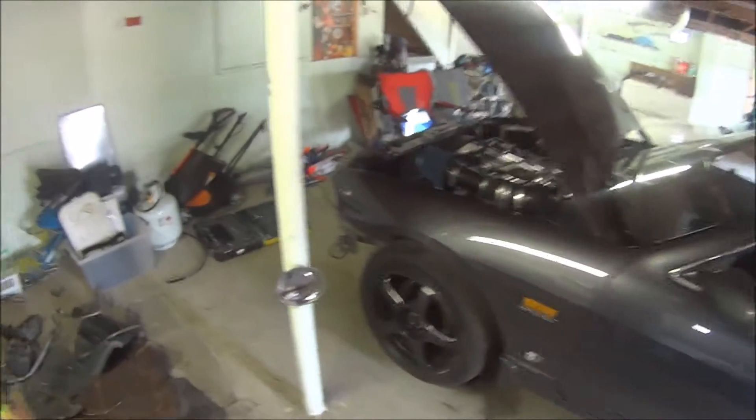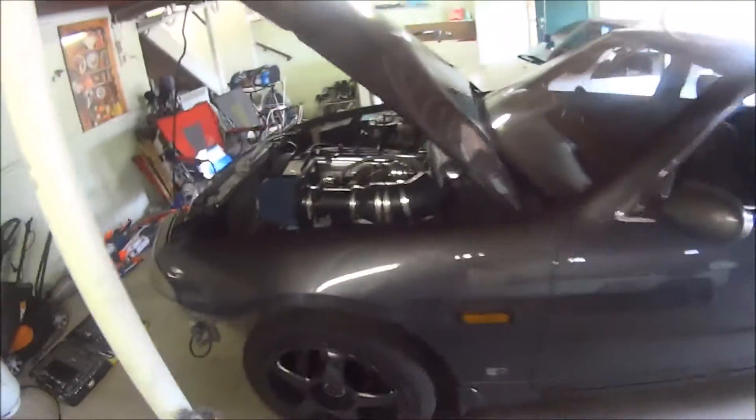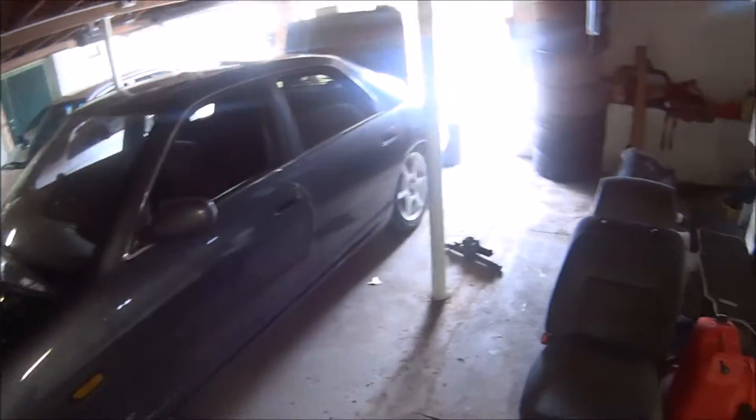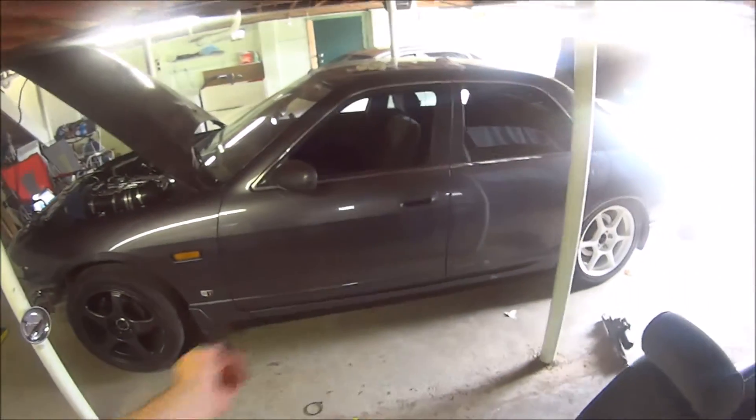There are also adjustable dampers at the top, so another thing to address there. I adjusted by eyebrow height - that's the height from the fender to the center of the wheel when it's sitting under load. That's about as good a method as I could find on this particular car.